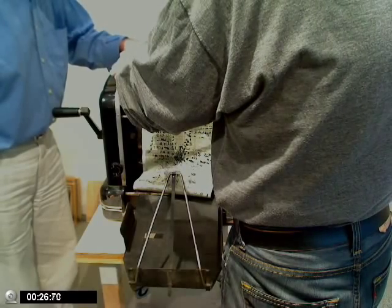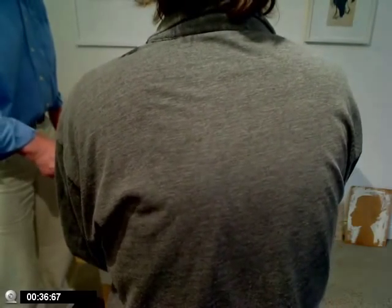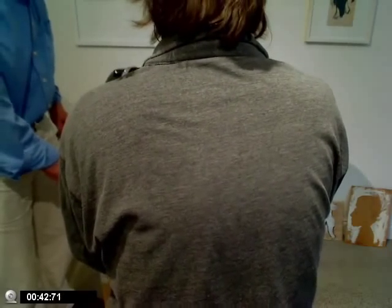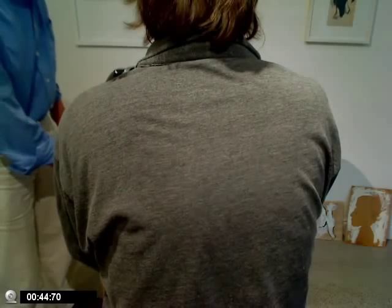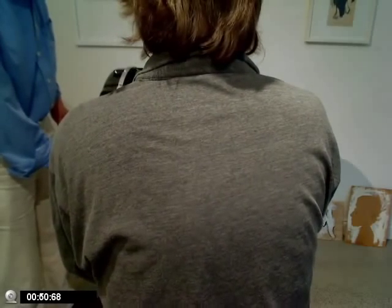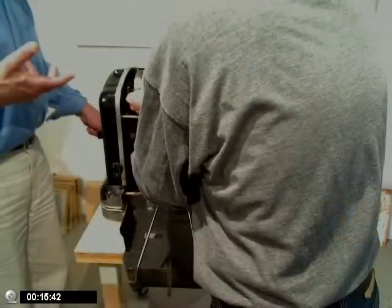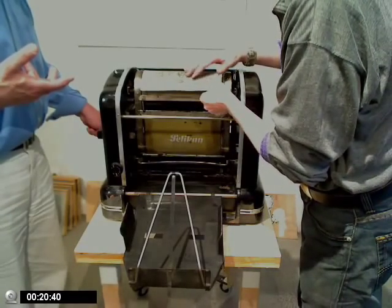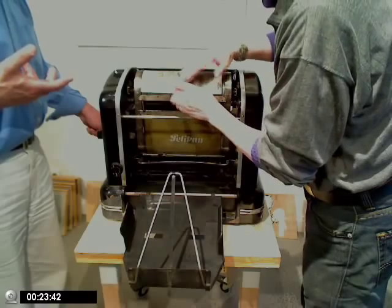Und jetzt geht das Richtige los. Jetzt muss ich ihn langsam führen. Das muss sehr gut sein. Das muss schön langsam. Ich muss viel Liebe. Liebe auch. Ja. Aber sie ist natürlich feucht. Aber wir kriegen es hin. Ich glaube es ist okay. Ist doch gut. Und sie dehnt sich auch. Das ist ja Papier, was bei Feuchtigkeit natürlich größer wird. Deshalb ist das wichtig, dass die da drauf sitzt.